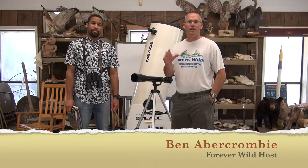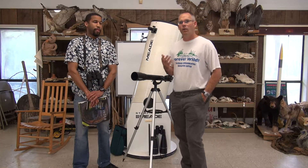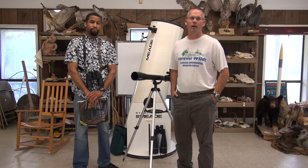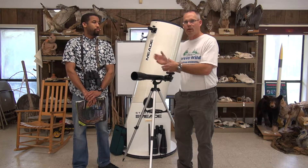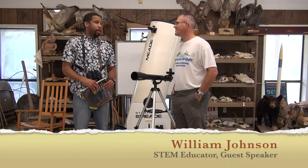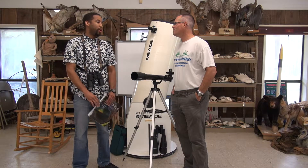Hello and welcome to Forever Wild, the television show dedicated to environmental education in the Horry County Schools. We have a special guest here today. His name is William Johnson, and he will be helping us learn about some very interesting topics that have something to do with his equipment here in the background. Today we're going to teach individuals how to get started with stargazing and astronomy.